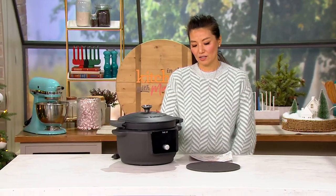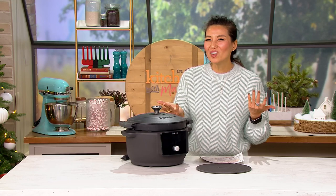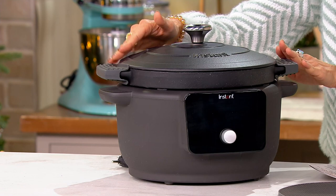Julia, how much do I love cast iron? A lot. And how much do I love my Dutch oven? On top of that, how much do we all love Instant Pot? Well, this is the company that brings you Instant Pot. This is the Instant Precision 6-Quart Enamel Cast Iron Electric Dutch Oven.